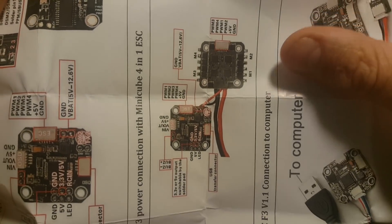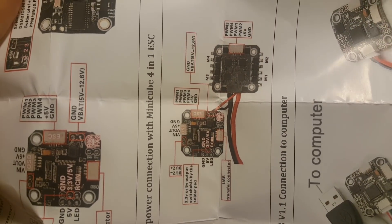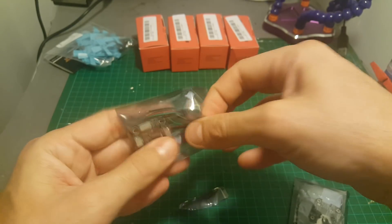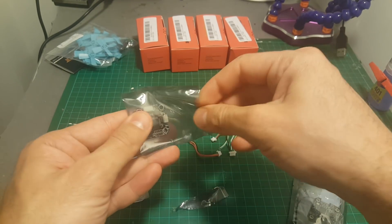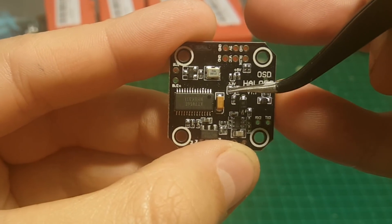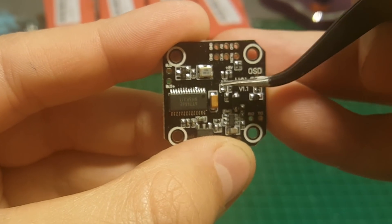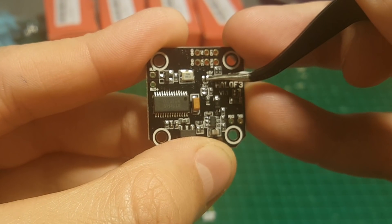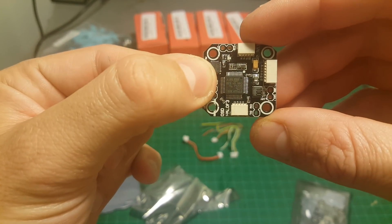The traditional Betaflight layout is motor 1, 2, 3, 4 — so motor 1 is going to be in the front of the quadcopter. The next bag is the flight controller, which is the board placed in the middle. It came with all the necessary wires. To work with DSMX which supports 3.3 volts, you will have to solder two pads, and if working with 5-volt receivers like FrSky or FlySky, you will have to solder those pads together.